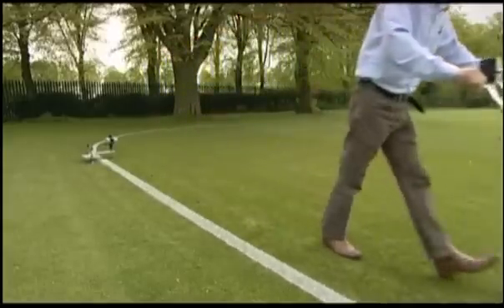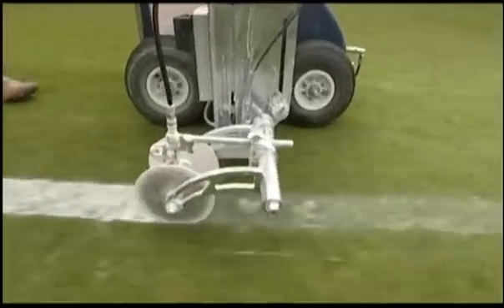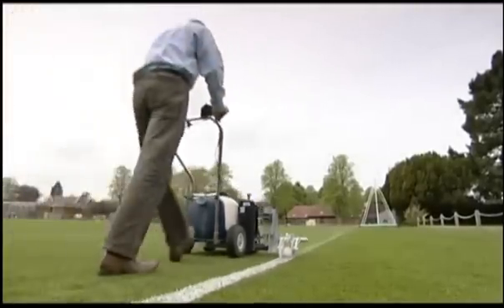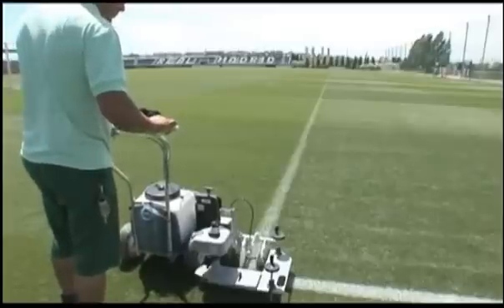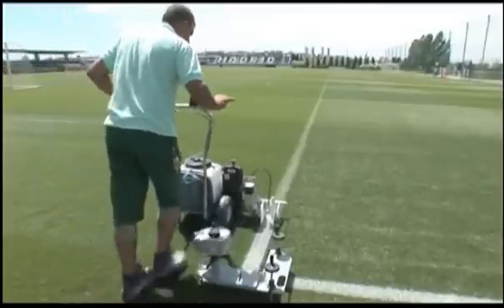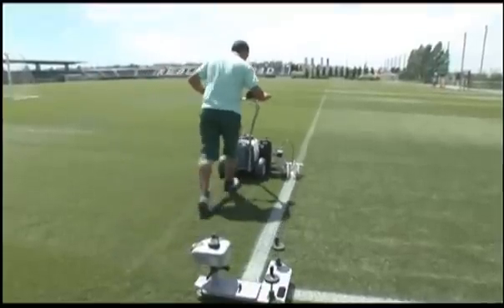Beamrider. Line marking the easy way. Beamrider is the only system in the world providing automated laser guided line marking. Using laser technology, a perfect 90 degree corner can be set out in seconds, no 345's or string lines.